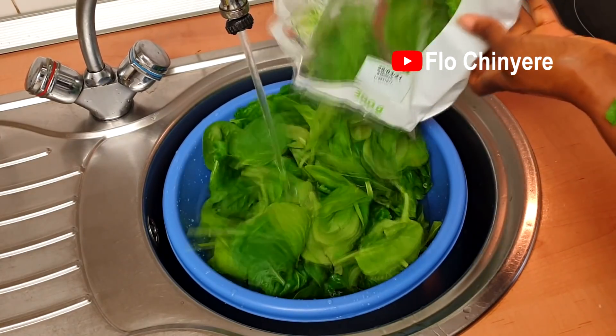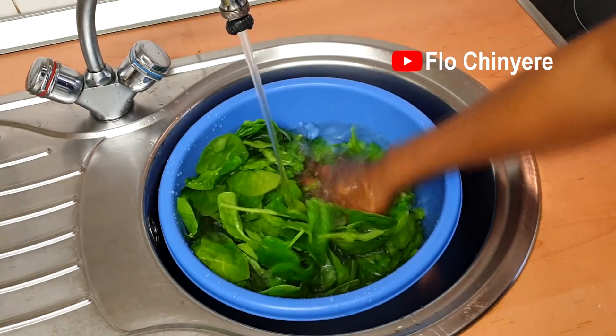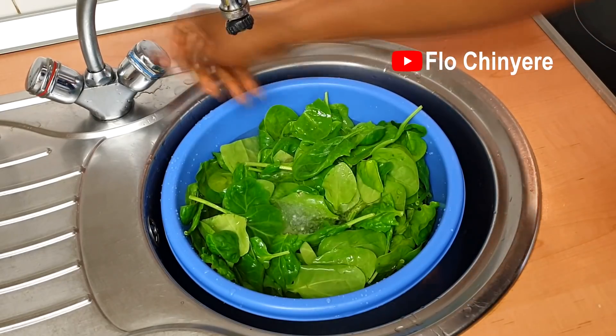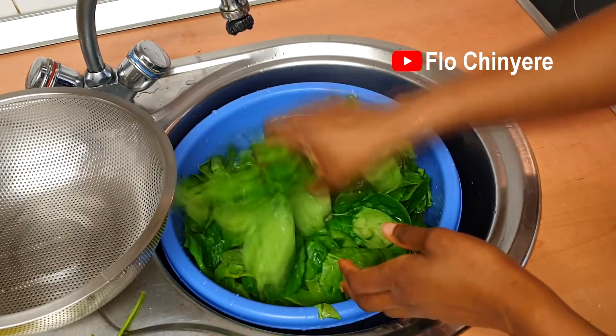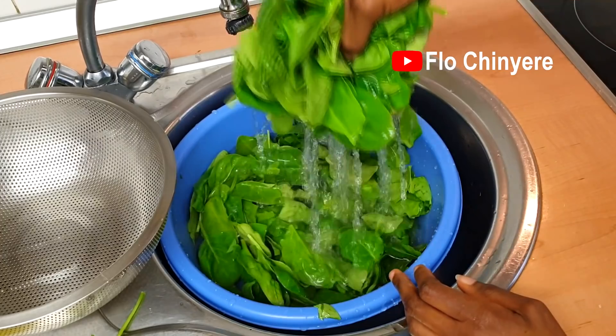I'll start with leafy spinach. Leafy spinach is available where I live all year round, so I would normally not preserve it, but I decided to include it for those who want to see how I would do it. I'll be sharing the two states I would preserve spinach — these are the two states I would normally use frozen spinach in my cooking.